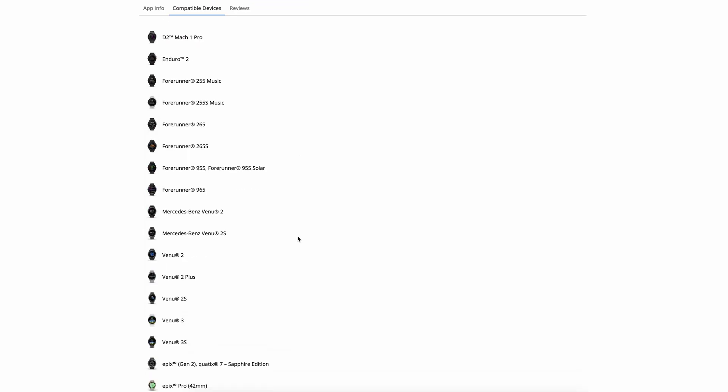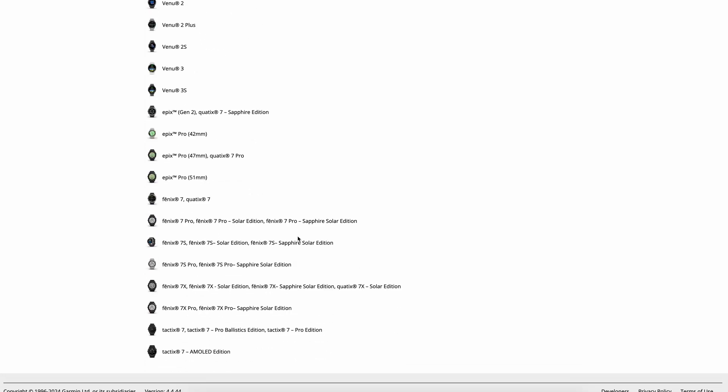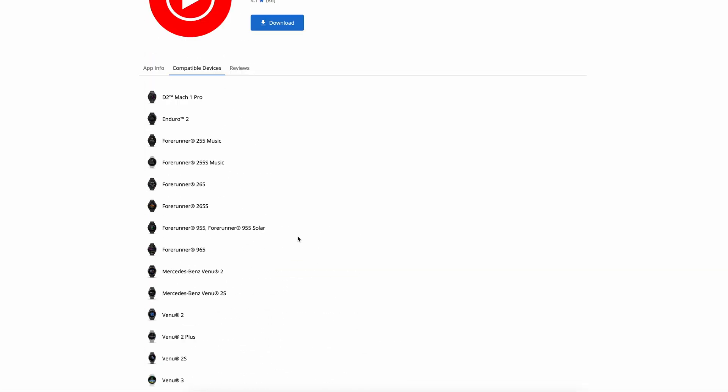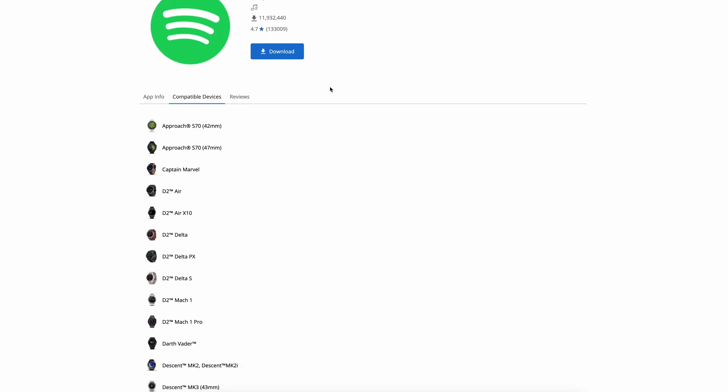They're first launching this app with quite a few watches, but interestingly, not all their music-capable watches. Right now it's most of their current watches that can use the app, but a few aren't on the list for some reason. They have told me that they're adding more watches to that list as time goes on, so keep checking to see if your watch is compatible. For today's video, I'll be using it on the Forerunner 965.